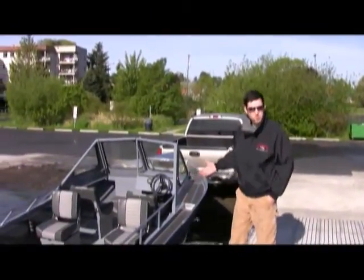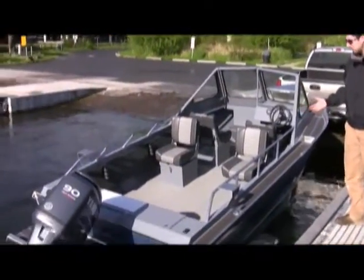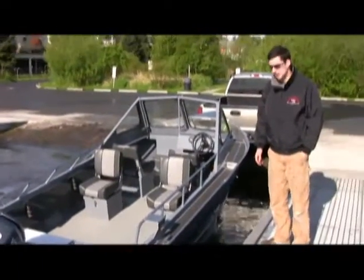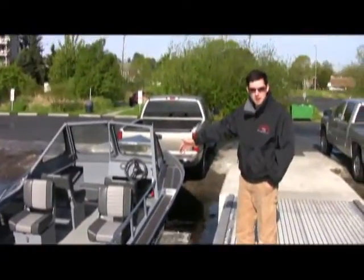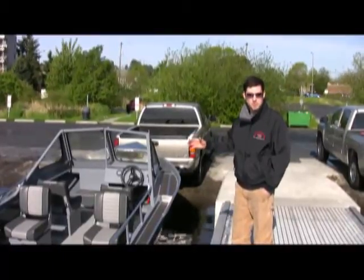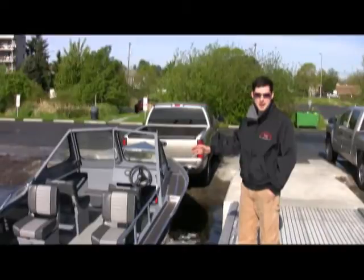Now we're looking at the 17 Sport in the water. As you can see, for a 17-foot boat it's huge — it can easily be mistaken for a much bigger boat. It has a 6.5-foot wide bottom and an 8-foot beam — a lot of big parts for a little boat. The whole point was to get a lot of fishing room out of a smaller package.